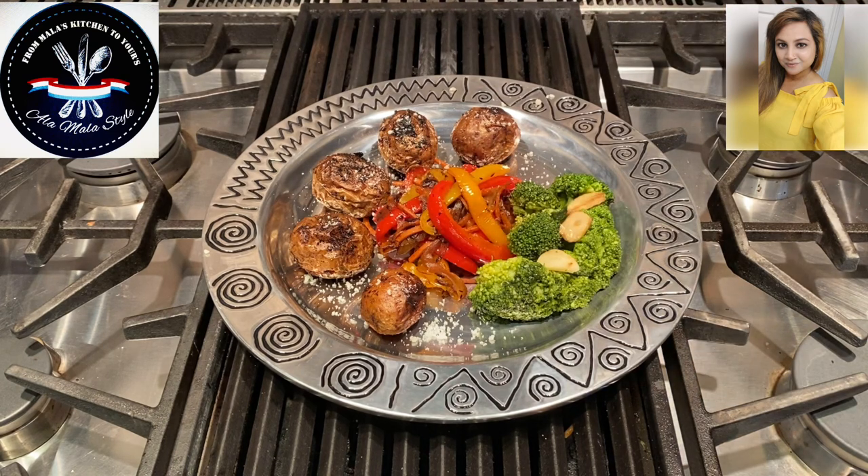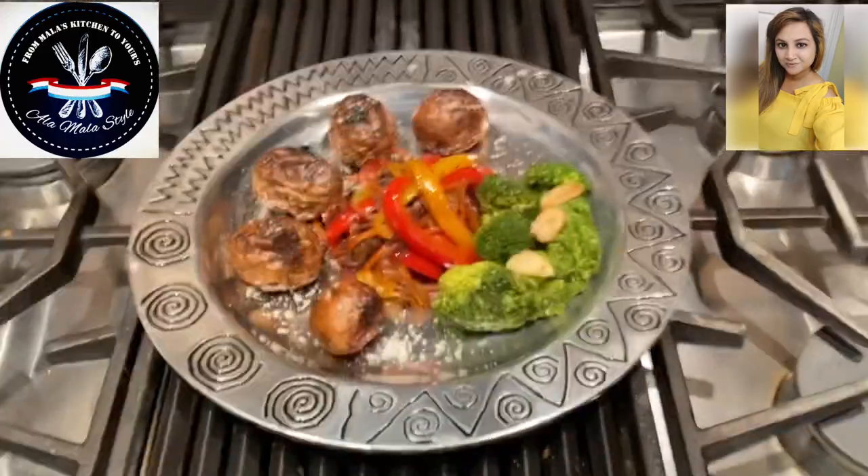And there we have it — vegetable stir-fry à la Mala style. Thank you for watching, and have a happy, healthy, and wonderful holiday season. If you like this video, be sure to look us up on Instagram, Facebook, and YouTube — give us a like, a follow, a share, and subscribe. This is Mala coming to you from Mala's Kitchen to yours. Happy cooking!